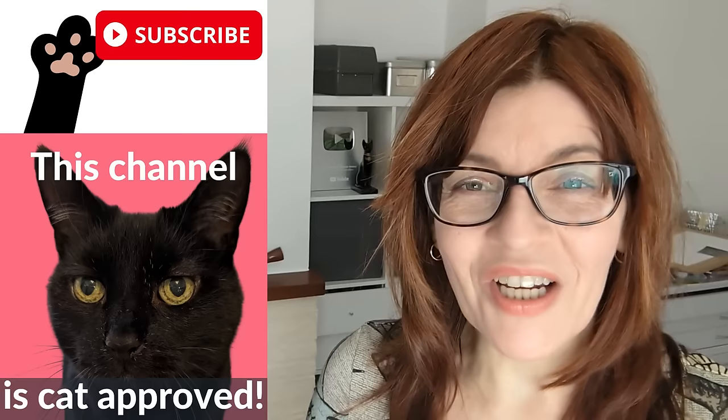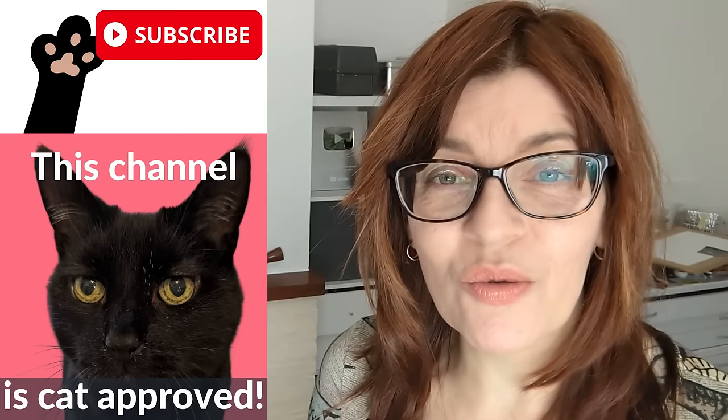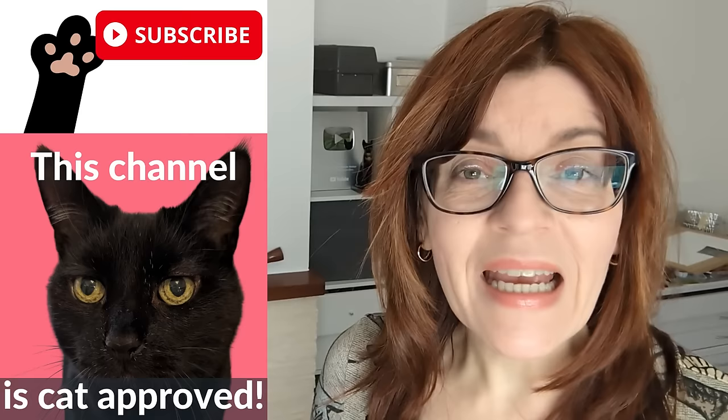In today's video, I have four really simple watercolor painting ideas for beginners. Welcome back to my channel. If you are new here, my name is Michelle and on this channel we do all things watercolor as well as lots of drawing tutorials, even a little bit of mixed media and motivation for artists too. Please do consider subscribing. It's completely free and unlike many other channels on YouTube, we are fully cat approved.